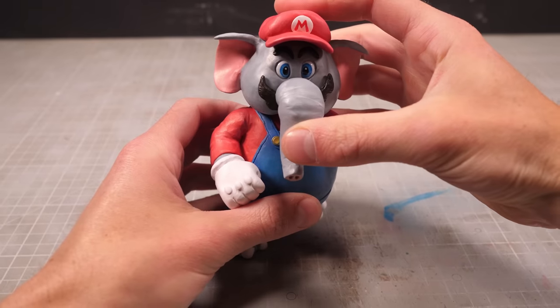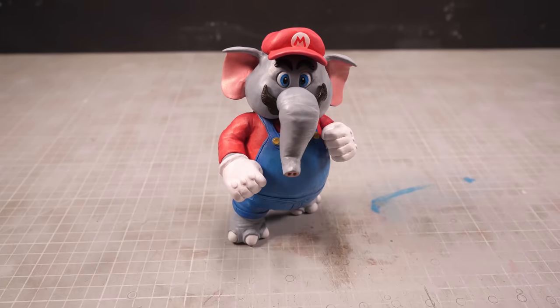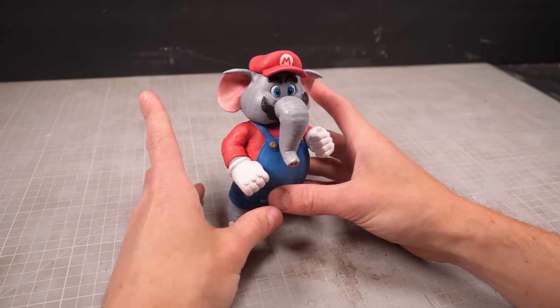I can glue his head to his body, and that's us finished. However, while I figured that would be enough, it felt like he could use a base, so let's knock something up nice and quick.